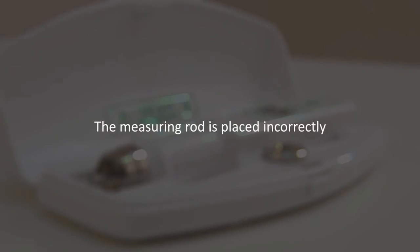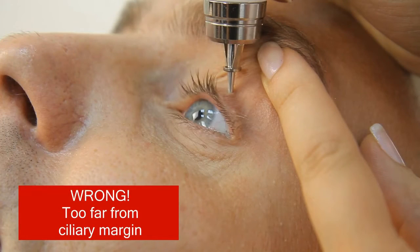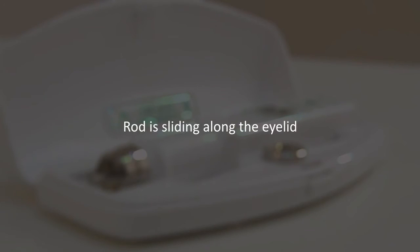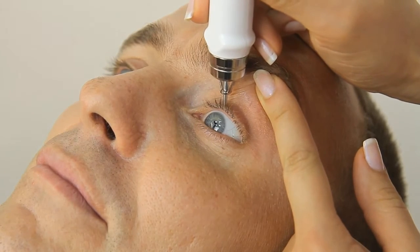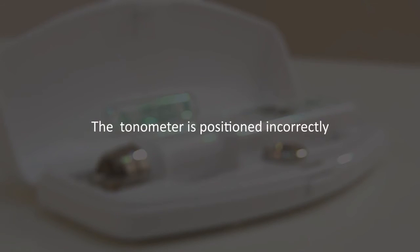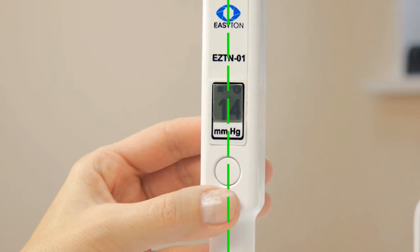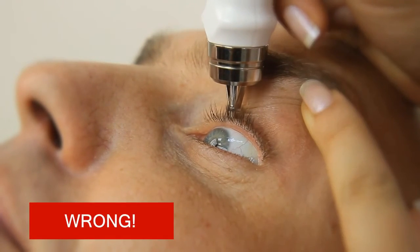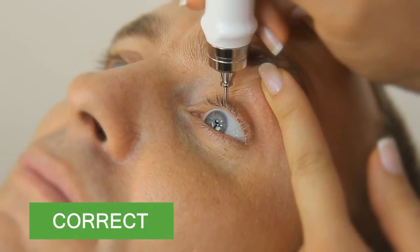The measuring rod is placed incorrectly. The tonometer rod should not be too close to the ciliary margin or too far apart from it. The rod must not slide along the eyelid during measurement; the tip of the rod should be fixed and must move only up or down. The tonometer is positioned incorrectly if the body deviates from vertical position — measuring is only done when the tonometer is placed upright. If the tonometer is lowered too far down, the protective ring touches the eyelid; it should be placed 2 to 3 millimeters above the eyelid surface.